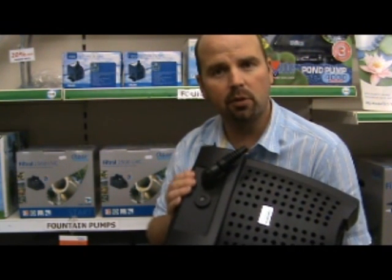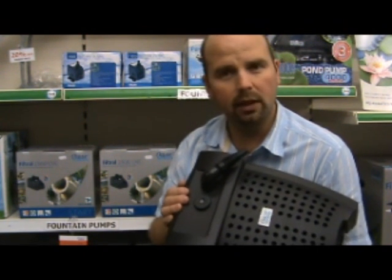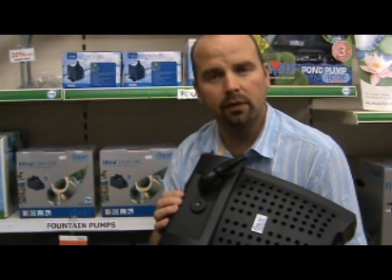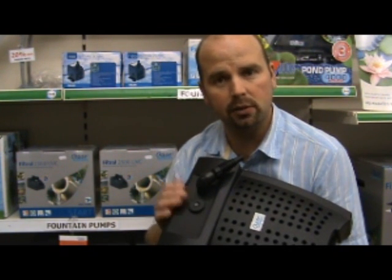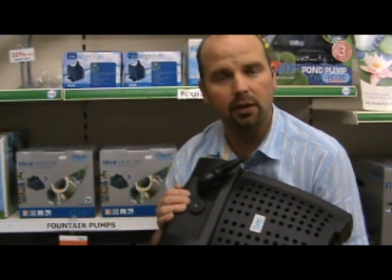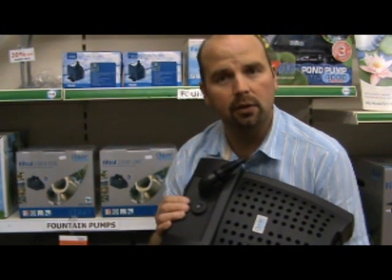Ideally the bulb should be replaced every year. We always recommend doing it in the spring, because although the light will shine for many years, it will only shine brightly enough to effectively kill the algae for six to nine months. So if you replace it in the spring, it's at its brightest through spring, summer and autumn, dying out a little in the winter — which doesn't really matter, because algae tends not to grow very much in the winter anyway, with the lack of sunlight and lack of nutrients.